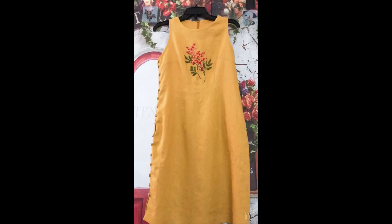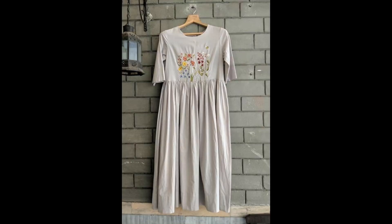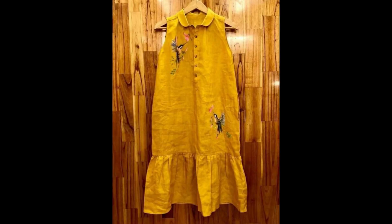Moving towards the heavily embroidered dresses — the beauty and creativity of these dresses is that they are bi-dimensional. That is, you can equally use these patterns of embroidery for machine embroidery as well as for hand embroidery.